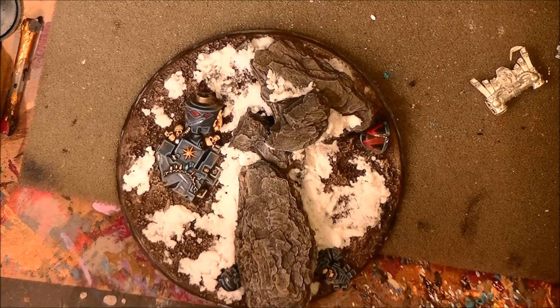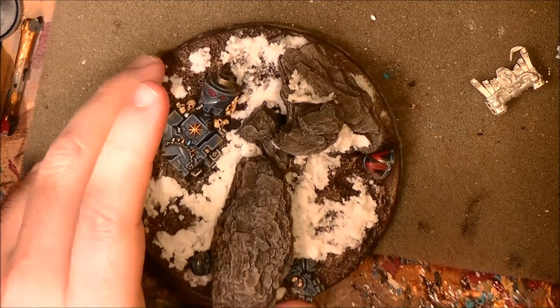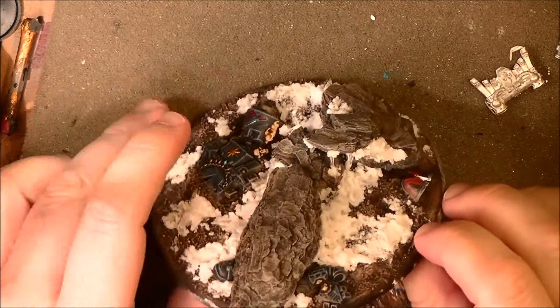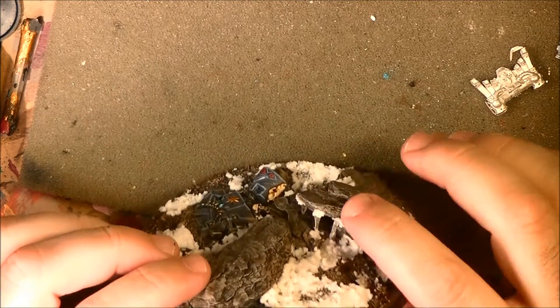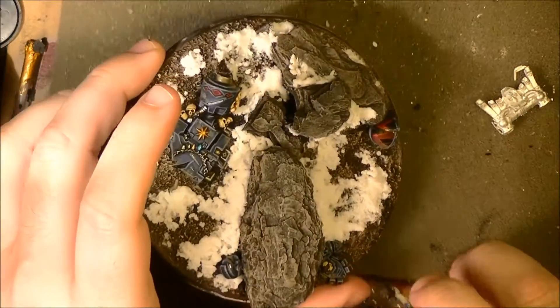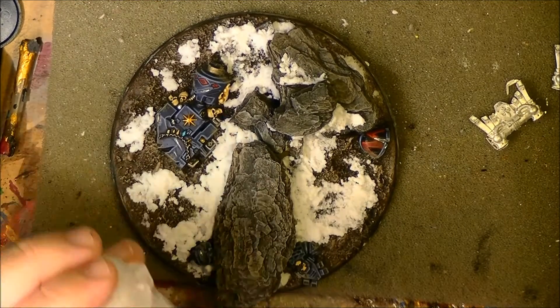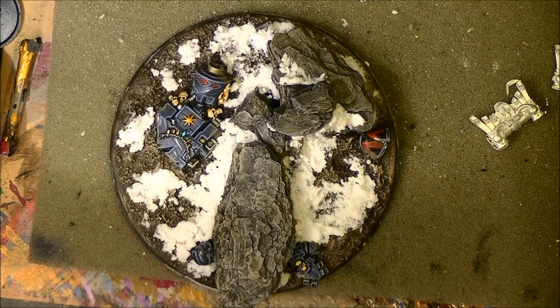This is how the snow is looking once half dry — I think it's looking quite good, a little bit chunky in some places, but I really like how it looks. In the next tutorial next week I will explain how I did these icicles here. What I want to do now is use gloss varnish — I'm going to use hard coat.